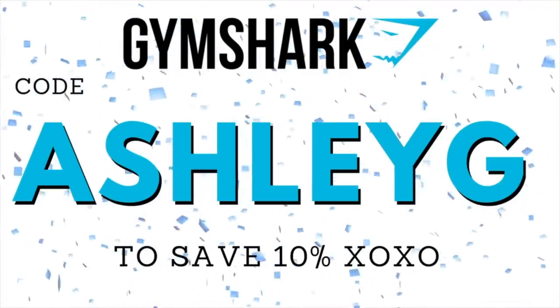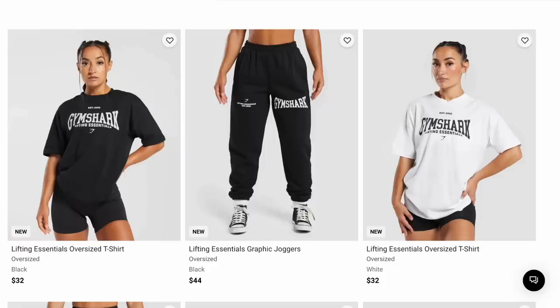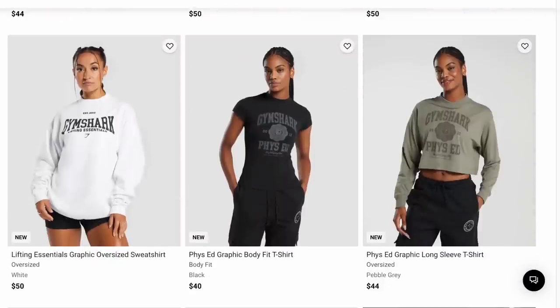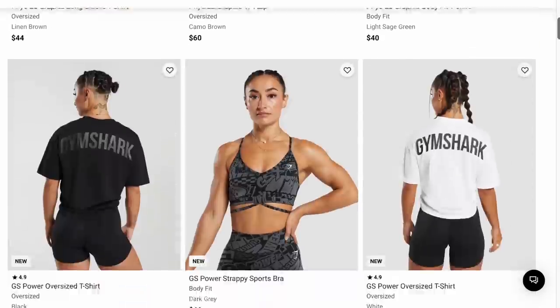Keep in mind, all these pieces are already live on the site. I'll also have them linked down below for your convenience. If you choose to use code AshleyG at checkout, it does save you 10% off all your Gymshark orders, and it helps support this channel — so a big thank you if you do. Always be sure to let me know so I can personally thank you. Gymshark did a monster drop; this is just a little sprinkle of what they launched. There's a ton more in a lot of different colors, and Gymshark has a ton more cool stuff on the way, so hit that subscribe button. Thank you so much to Gymshark for sponsoring today's video.